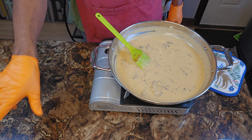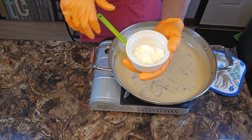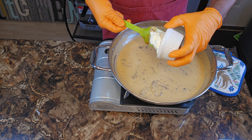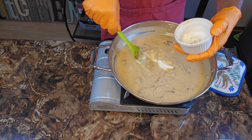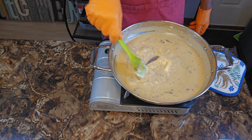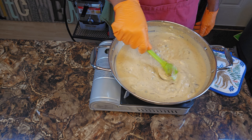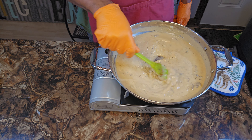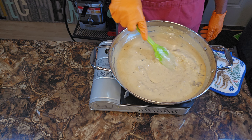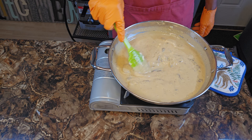We're going to bring a little bit more creaminess to the party. I got me a tablespoon of sour cream going in. Just want to get that moved around and incorporated into your sauce — into your cream of mushroom soup.